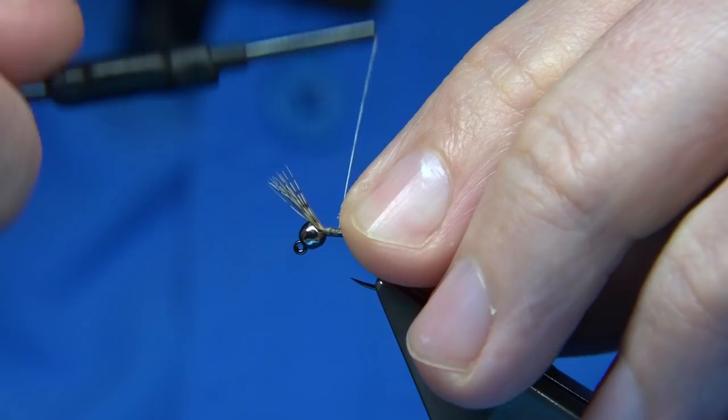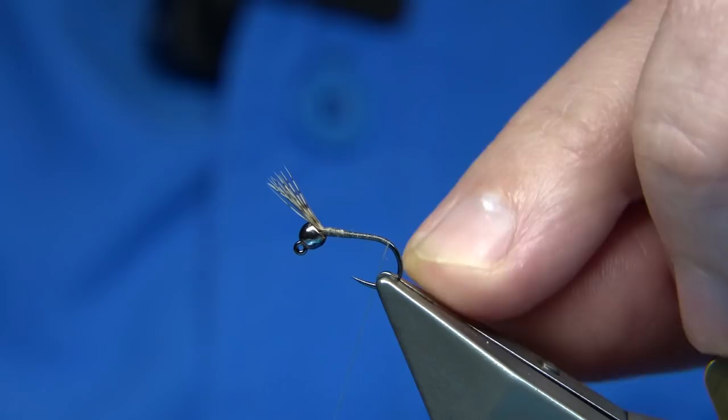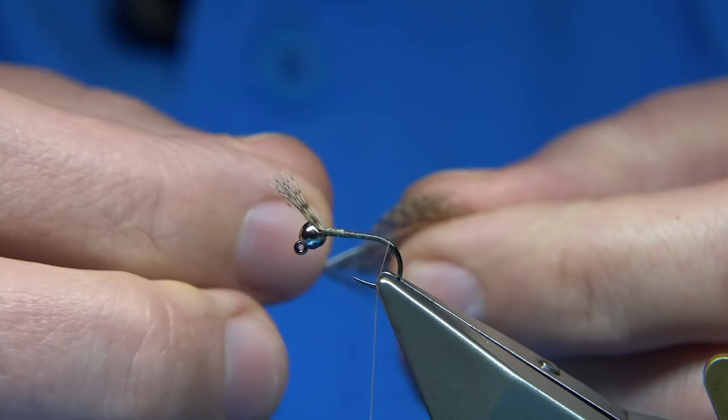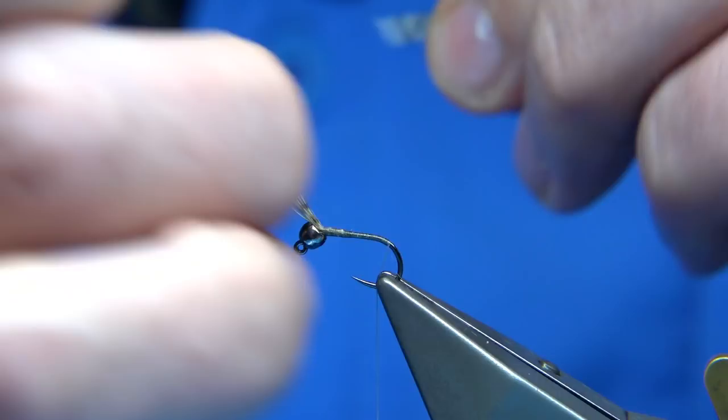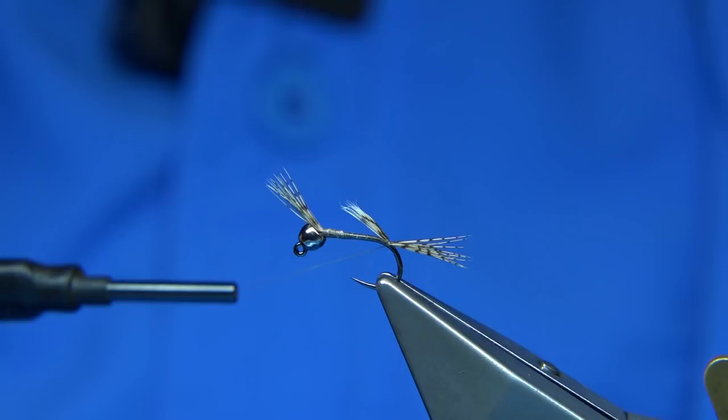Then we work towards the back of the hook. I'm coming round the bend of the hook, so I'm going to put in the legs — they're coming out from here. I'm going back to the partridge, got some more fibres. I'm just going to tie these with them facing out, facing up, about the same length — shank length or so. And I'm just going to spread them.